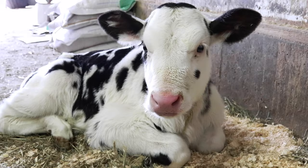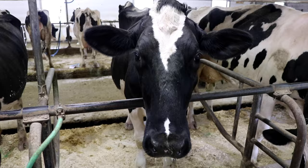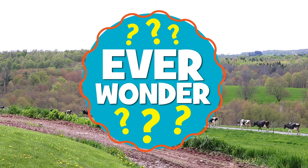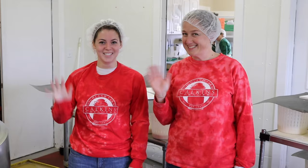Today on Ever Wonder, we're at Calkins Creamery, a dairy farm that makes cheese. Emily and Maggie are going to show us their process.